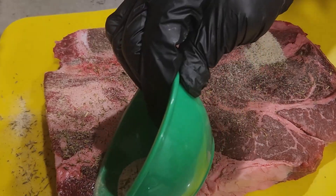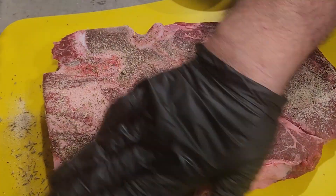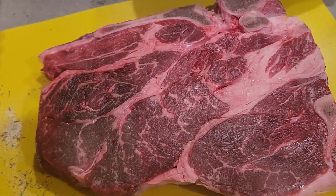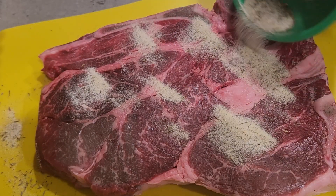Once I put the water in the crock pot — slow cooker if you prefer — I cooked this for five hours on the high setting, and then I put it on warm until we were ready to eat. For a side dish that day I made some roasted carrots. With the carrots, I used baby carrots, a little bit of avocado oil, and some salt.